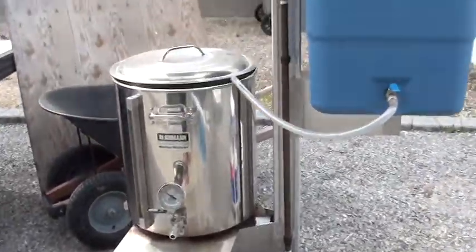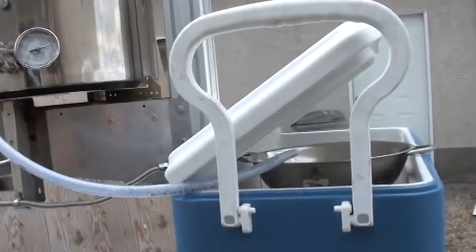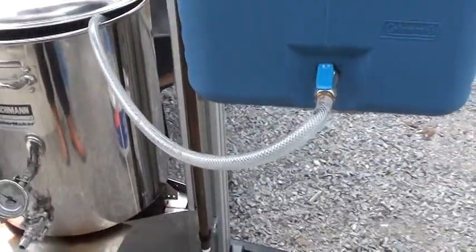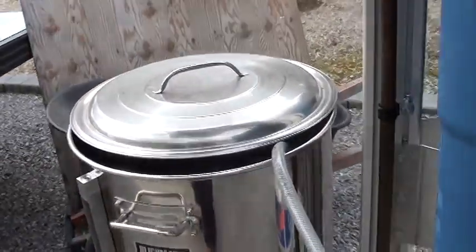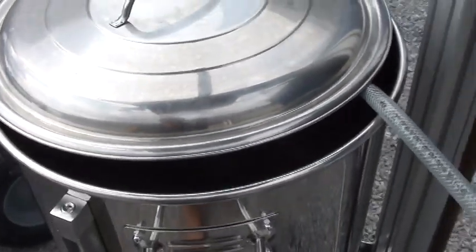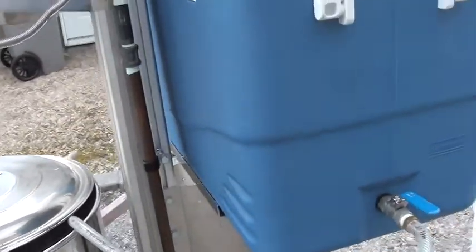Everything's going good. Got the system in action. Gravity doing the work. Doing the wine height stuff in. Beer, lucky for rice hulls, she's filling up the kettle.